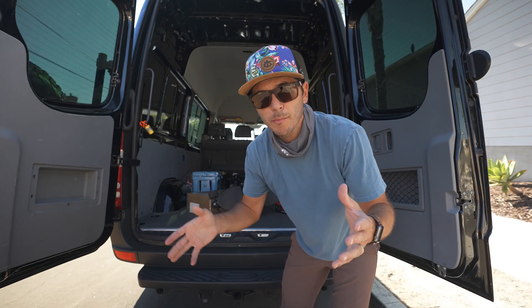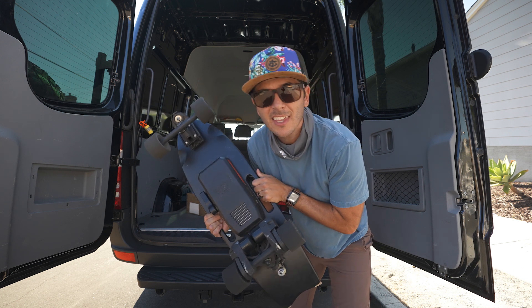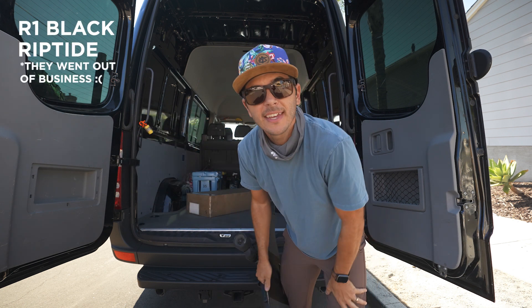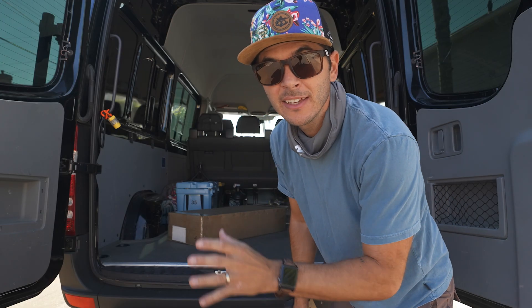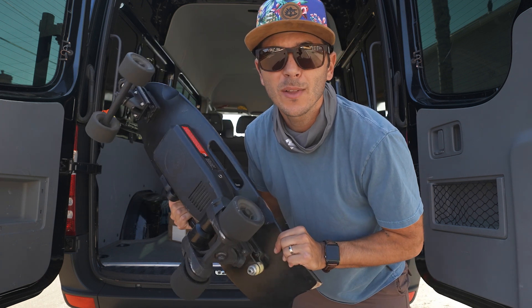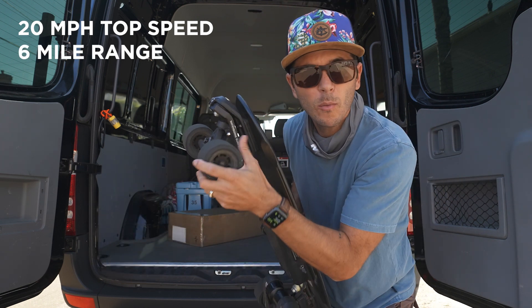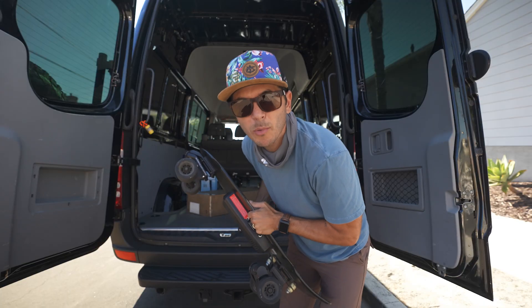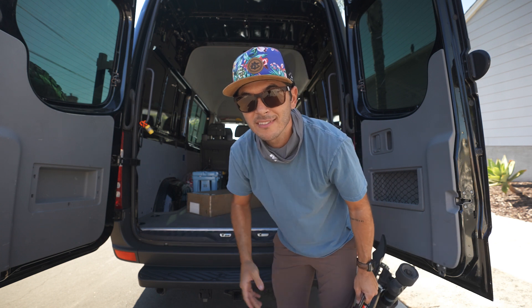So the skateboard that I had before — the one that Morgan bought me for 10,000 subscribers — is this thing, the R1 Black from Riptide. And it has been a good skateboard, I've really enjoyed it. It is not in the same league as the board we're testing today. Basically this thing could go like 20-something miles an hour, had a six-mile range, but mainly it had the waterborne trucks on there. This board was a fun board, but it wasn't a fast board, and the range wasn't great.